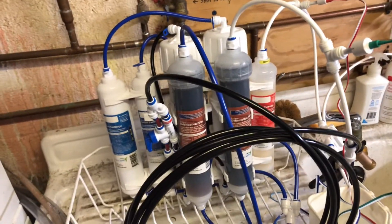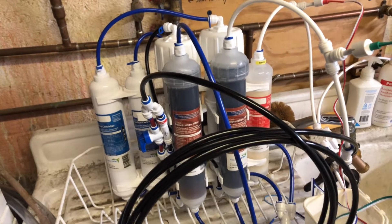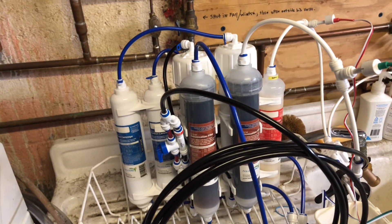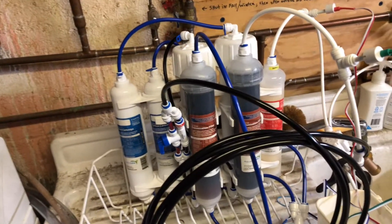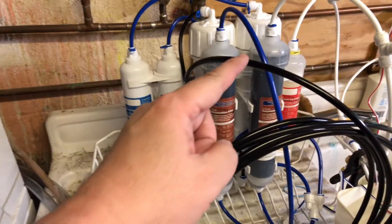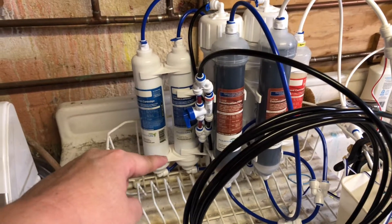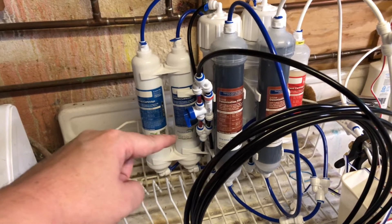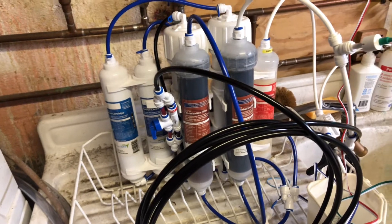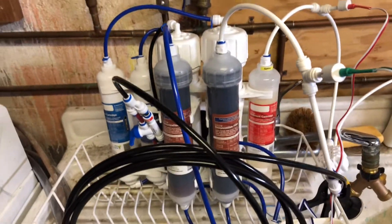My initial thoughts on this unit: if you need to make a lot of water every day or every week, you might want to go with a higher production unit. But otherwise, I'll stick with this for a little bit and see how it goes. I had to purchase some RO line and cartridge holders to fit the two-inch cartridges. Rejection water has slowed — meaning there's less of it — but there's still rejection water.